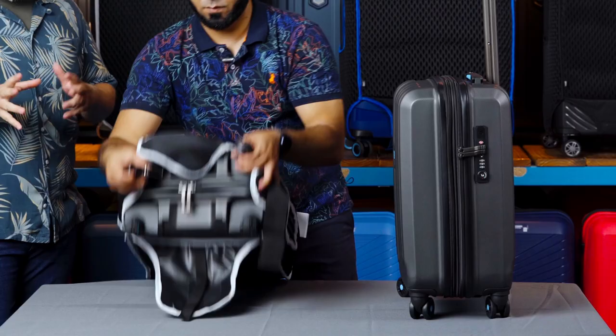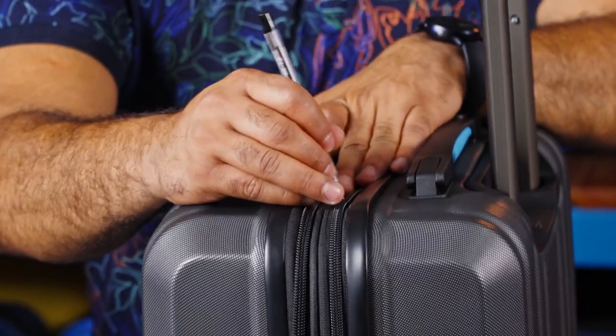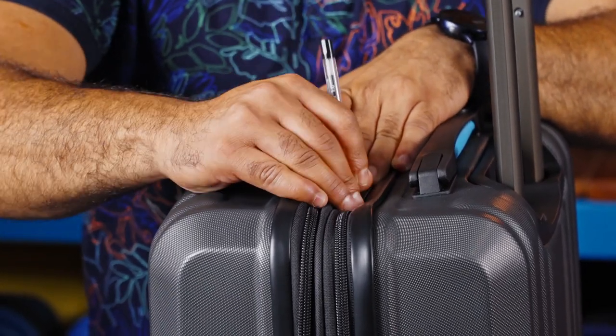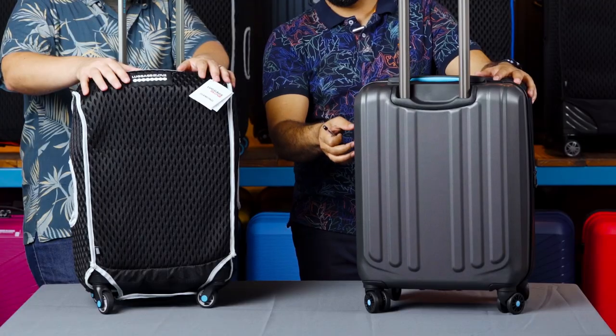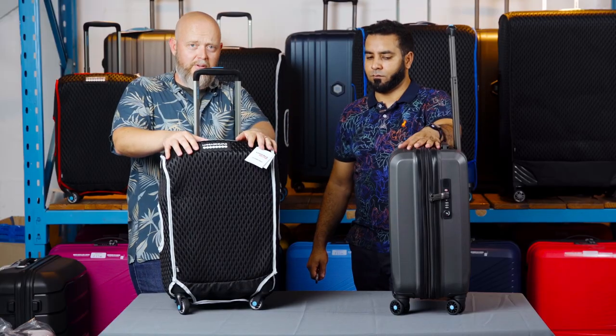You might have seen a video on YouTube about how easy it is to get into hand luggage or any kind of luggage through the zip. This is how easy it is — all you need is a ballpoint pen, and that just splits the zip open and into your luggage. So that's why plastic wrapping and products like the Luggage Glove still exist, because some zips are made to be resistant to this kind of infiltration.